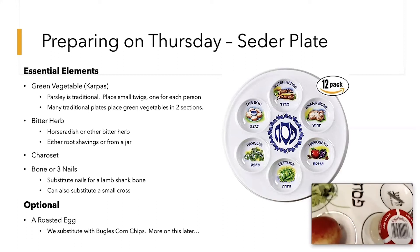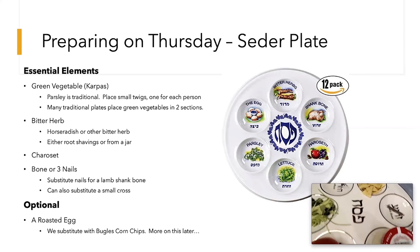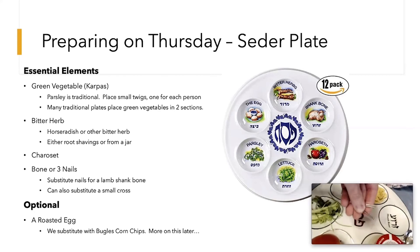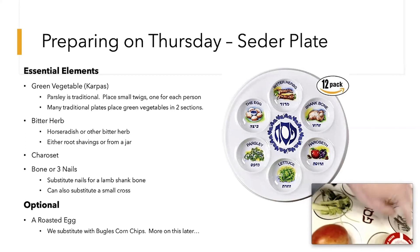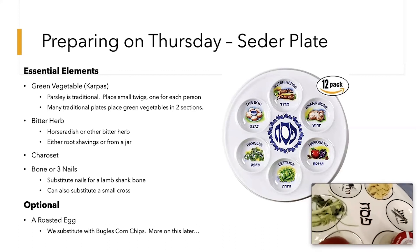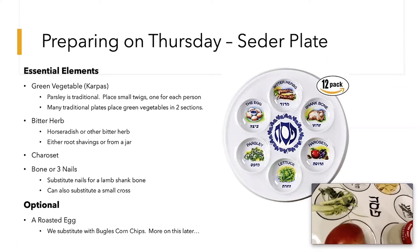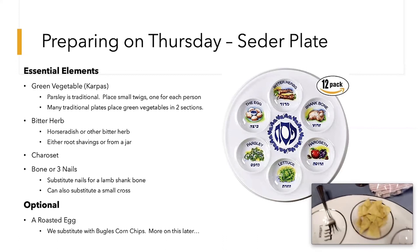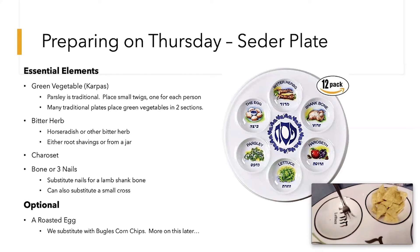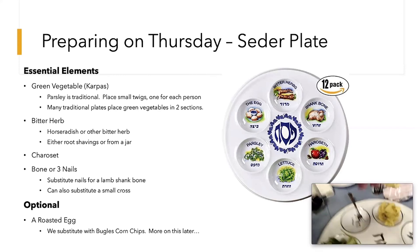Here are our three bones. Some people put a small lamb bone here — it's traditional — but if you don't know where to get a lamb bone, some people put a little jewelry cross to represent the crucifixion. Christians often add the nails or a cross; Jews use the bone. A roasted egg is also traditional — that's the spot for the roasted egg. And you can see our corn chips — specifically Bugles. You'll have to attend the Seder to find out why the Rainwaters use Bugles!